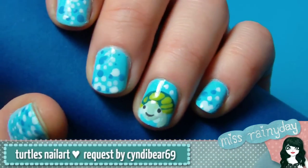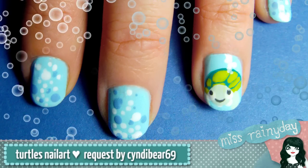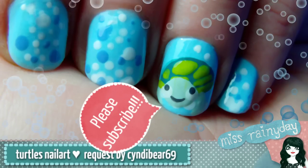Hello everybody! In this tutorial I'll show you how to create a turtle nail design. This was a request by Cindybear69. I like the idea a lot, so thank you for suggesting this. I hope you like it!